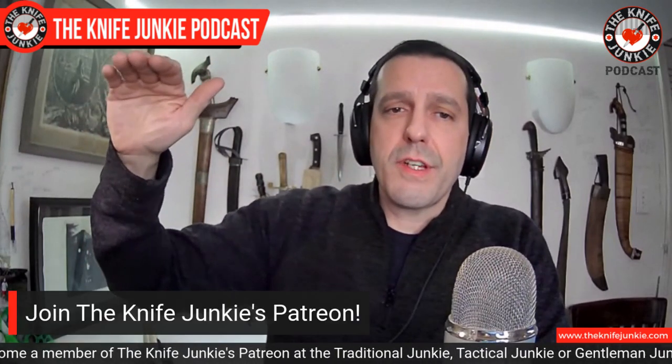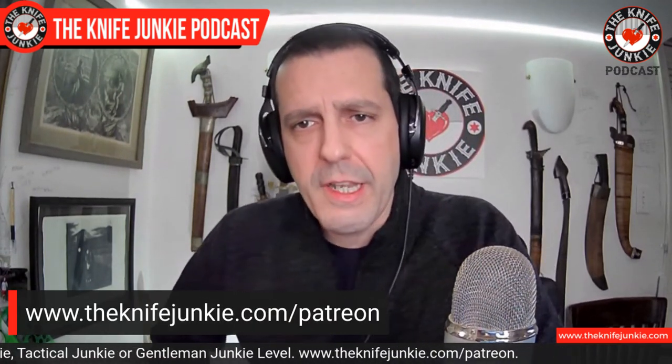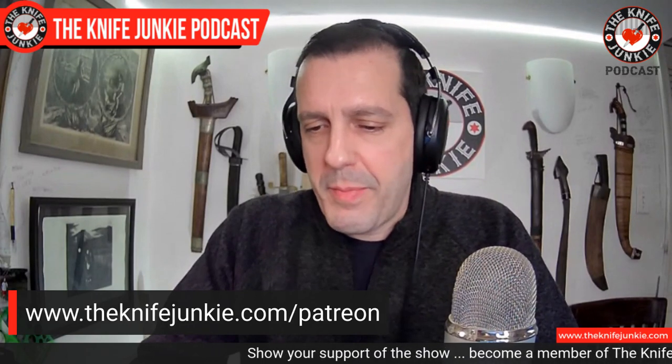Thursday Night Knives this past week — we did our Patreon Gentleman Junkie giveaway. Our good friend Mr. Felato, who's been a Gentleman Junkie for a few months — Gentleman Junkie, by the way, you can be a lady and be a Gentleman Junkie, it's just a level of support referring to the gentleman knife. We gave away a Wee Banter this month. I really like Ben Peterson, formerly of Blade HQ and their whole media department — great guy, reviewed so many knives.